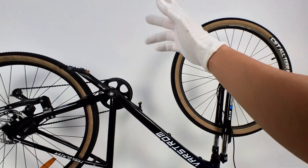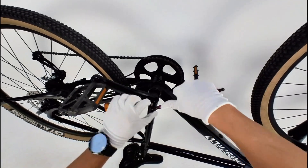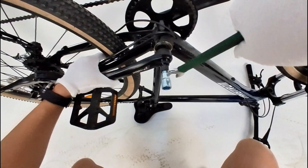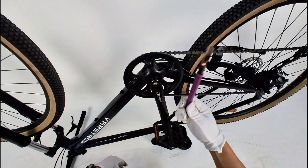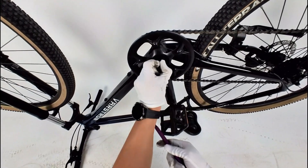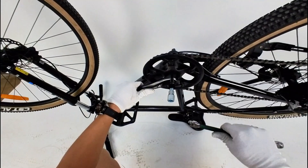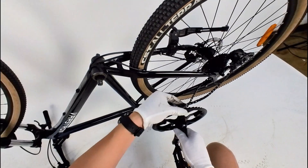Now let's install this CAN bus mid-drive on the bicycle. We start by removing the crank, then the other side, followed by removing the bottom bracket.